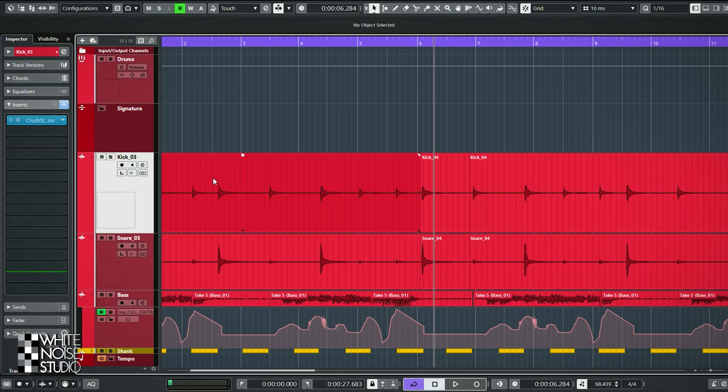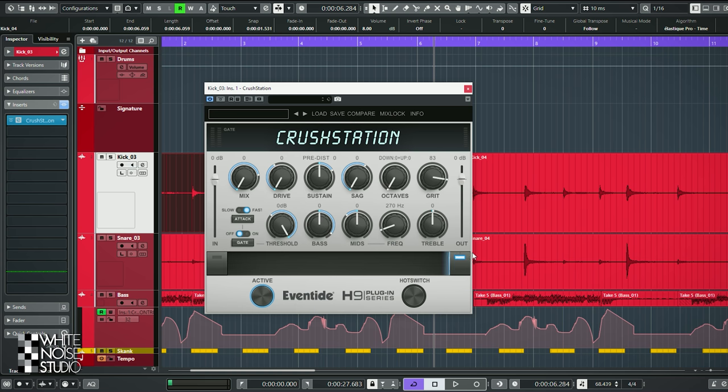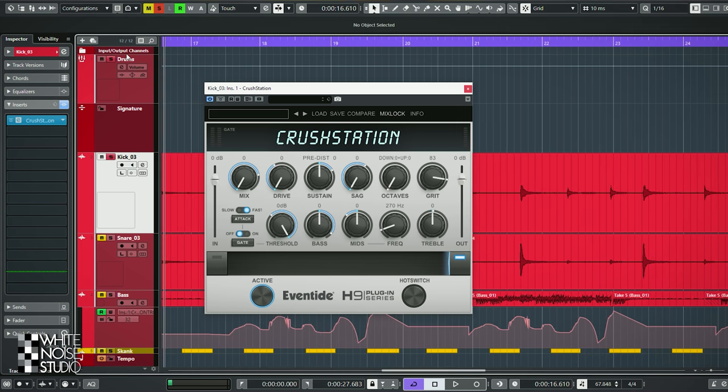Let's go over the Crush Station one track at a time. Here is the kick drum and here is the Crush Station on it. B is no processing in this case and A is what it has become. Let's go over the controls.